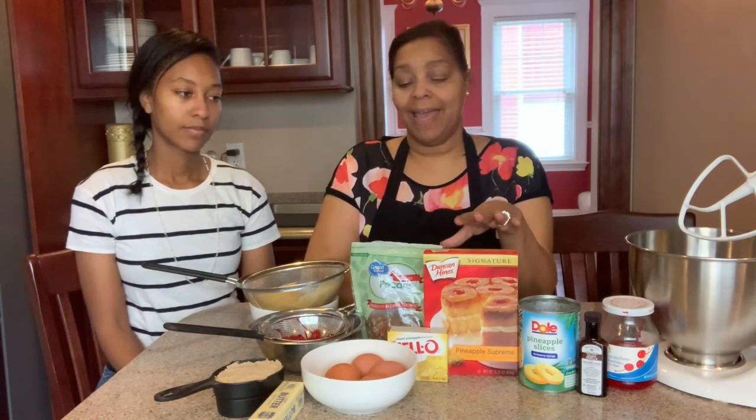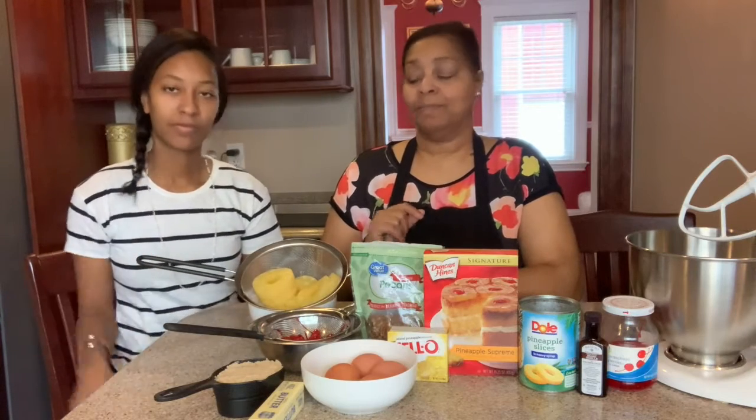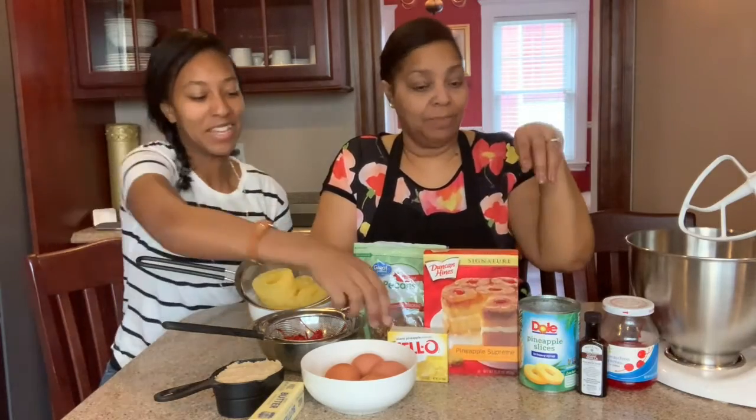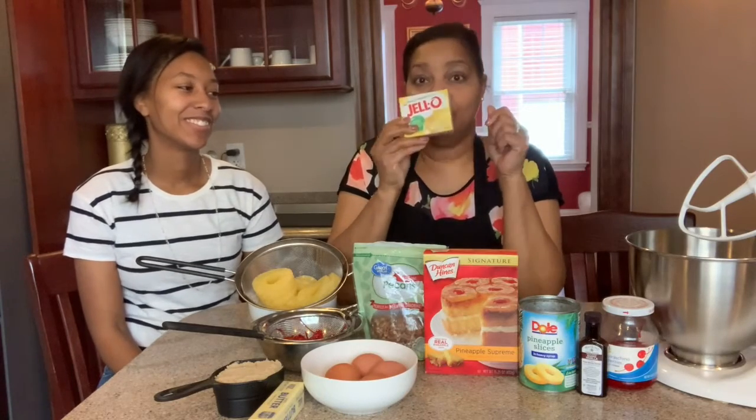We're going to add pineapple rings and we have the cherries as well. We're going to have brown sugar, some eggs, and our secret ingredient — and it is so secret — it's Jell-O. Not pudding, Jell-O. The wiggly one. We're using island pineapple Jell-O.